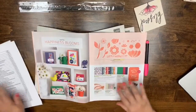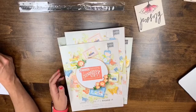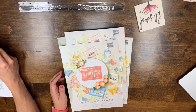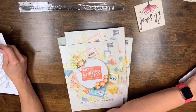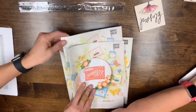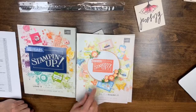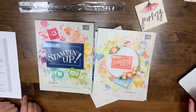We'll do Occasions first. So if you want to grab your catalog and maybe a pen or a highlighter — those of you that are afraid to write in your book, post-it notes would work. You want the Annual catalog, the one that says 30 years and has flowers on it, and then the Occasions catalog which has a sewn patch that says 30 years. Those are the two we're going to review.